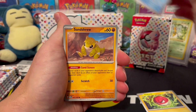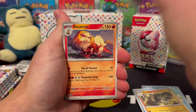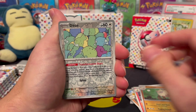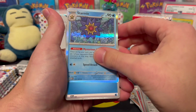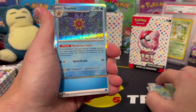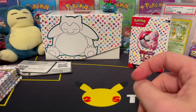We got Voltorb, Sandshrew, Seal, Graveler, Arcanine, and Primeape for the reverse. We got a Ditto and a Starmie — the Ditto is the reverse, and we already pulled Ditto as a hollow, but now we got the Starmie hollow as well, and a Water Energy. Very fitting water energy for good old Starmie.